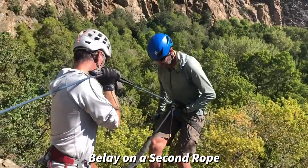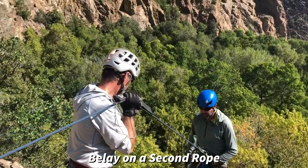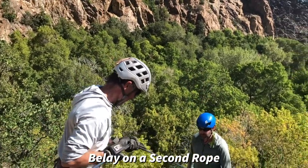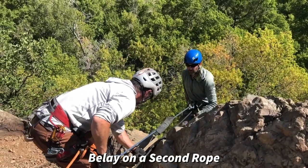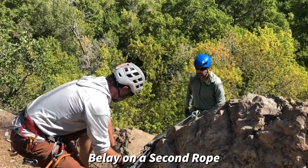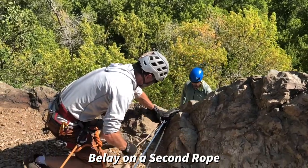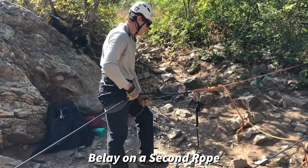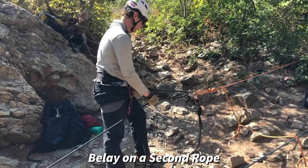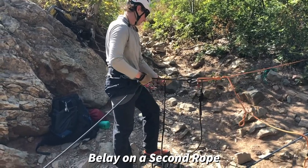He's getting a belay on a second rope — a true belay on that second rope. You can see he's got his rope fitted into his ATC there. He's maintaining good body position, his upper body upright, lower body perpendicular to the cliff. Once he's made that edge transition, I've helped him out by vectoring the line there, and he continues on down. He's getting a belay on that second rope. Jake's helping belay him — a true belay.